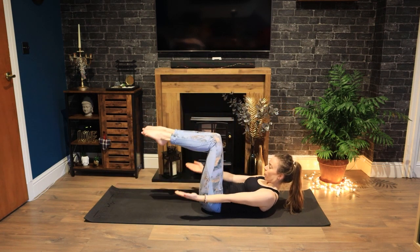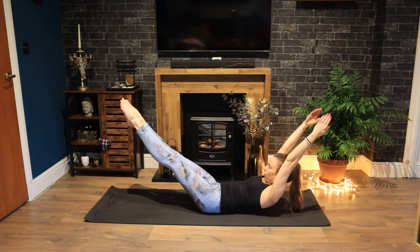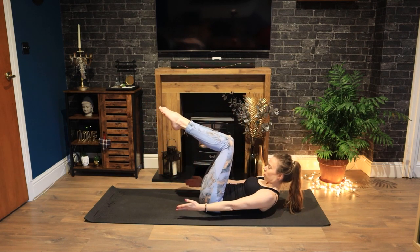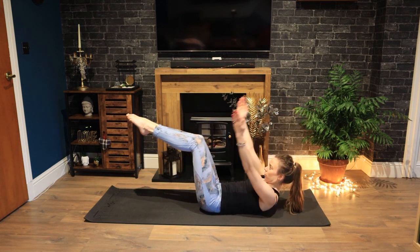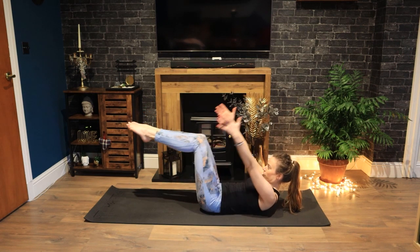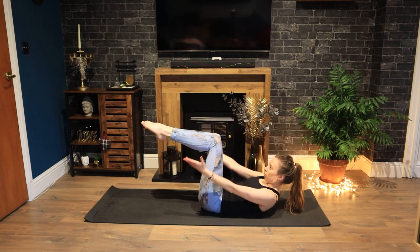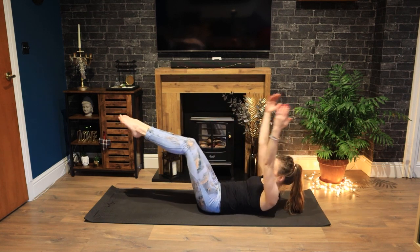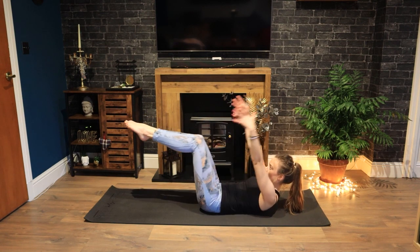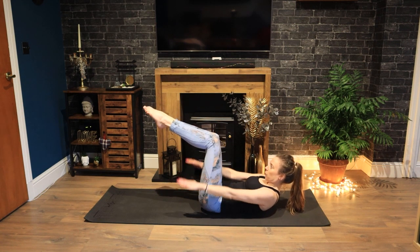Switch and release. Coming into our double arm and leg stretch. Inhale, arms and legs open. Exhale, close to centre. Inhale, open. Exhale, come back. Not letting your head drop down as your arms reach up — keep the height. Inhale. Exhale, centre. Just a few more. Breathe in and out. In, open. And out. Squeezing your legs together. Out. In. Keep lifting.